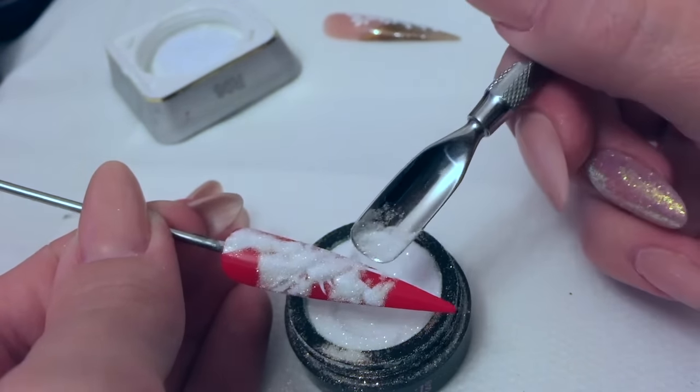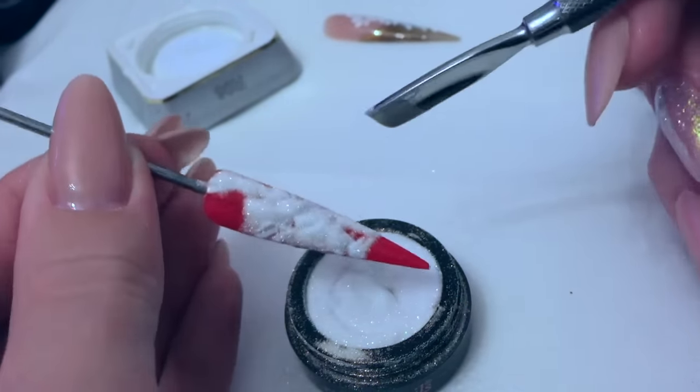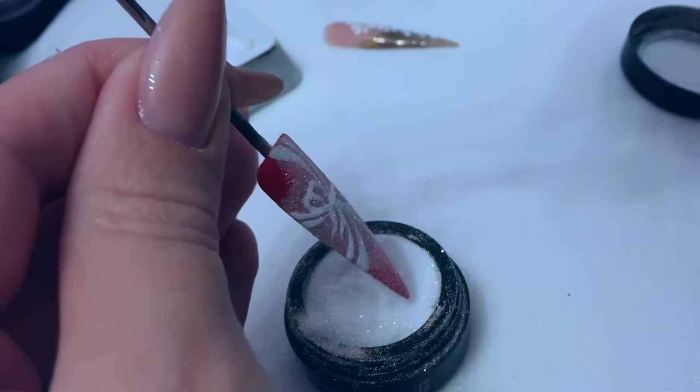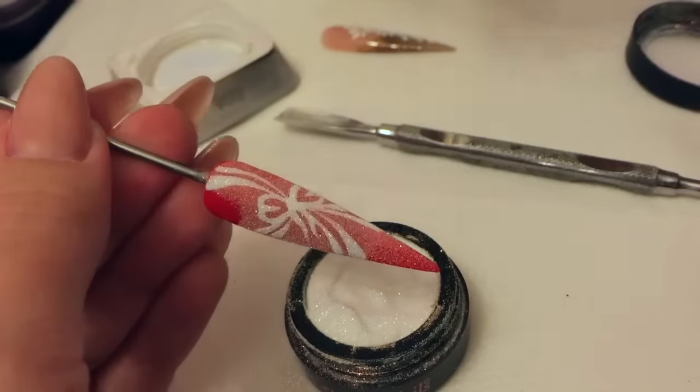Make sure that you've got a good full coverage, then just tap off your excess. That's ready to go into the lamp then — 30 seconds for LED.